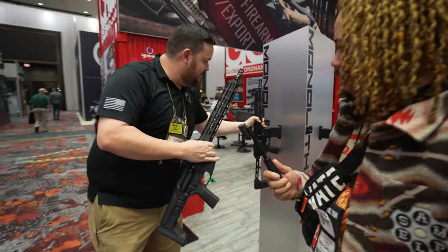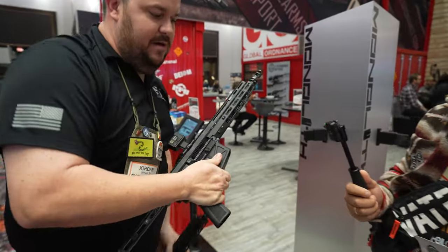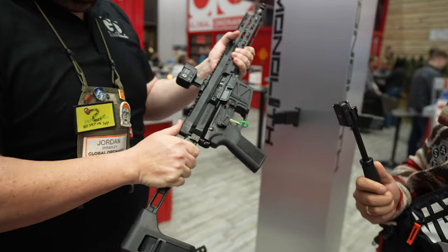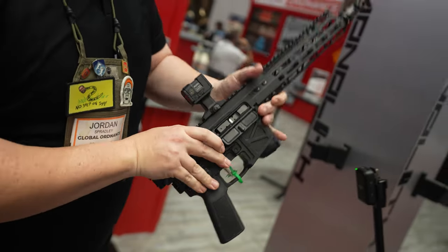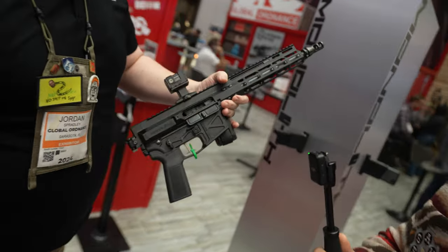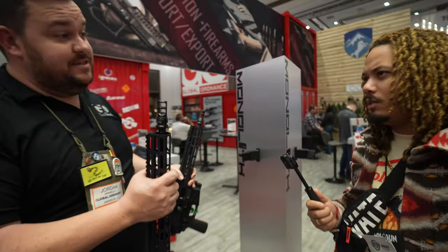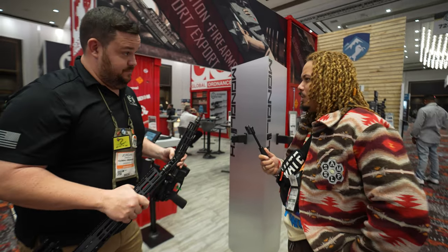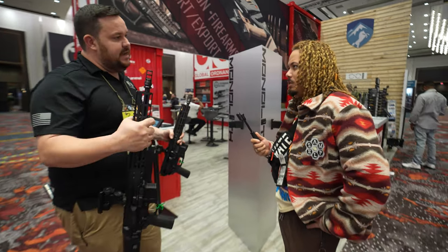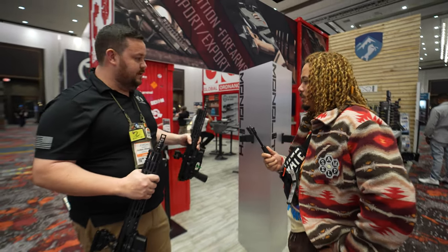There's also a 12.5-inch variant, and it will come with a Picatinny back plate so you can put whatever brace or stock you want on it. Overall weight with no optic is five and a half pounds. MSRP on the 16-inch is about $1,230, and about a hundred bucks cheaper for the 12.5.